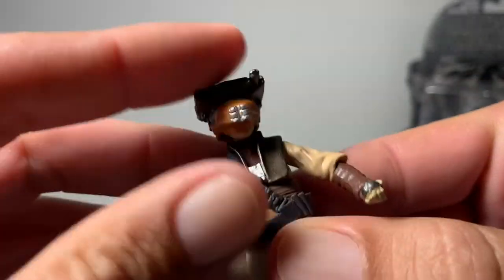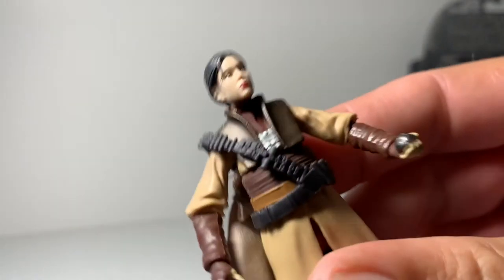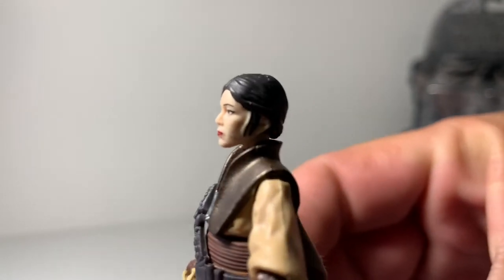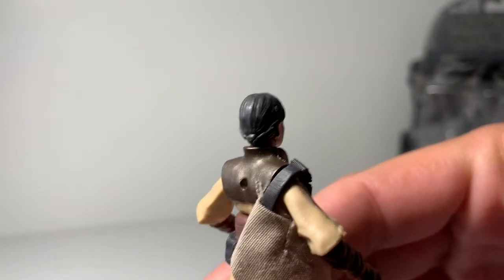Her head does tilt with the helmet on, and it does remove to reveal Princess Leia. I looked at the paint jobs on these and I thought this one was really good, so that's why I bought it on eBay.